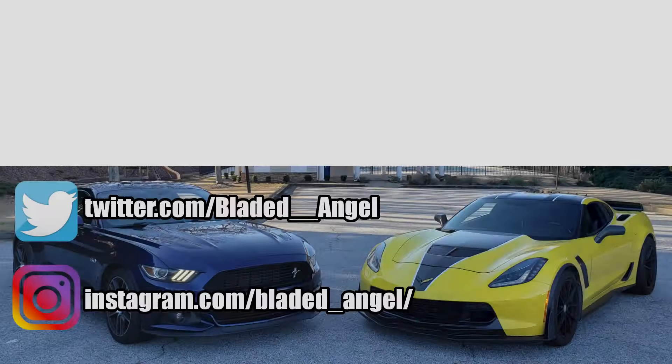That concludes this video for Noob's Guide to Suspension. This is probably one of the longest videos I've ever made for the Noob's Guide series, but I wanted to be thorough. If you enjoyed this series or enjoy automotive content, make sure to subscribe and like this video, and check out my playlist and other videos as well. Thank you for watching, and see y'all next time — Blade Angel out.